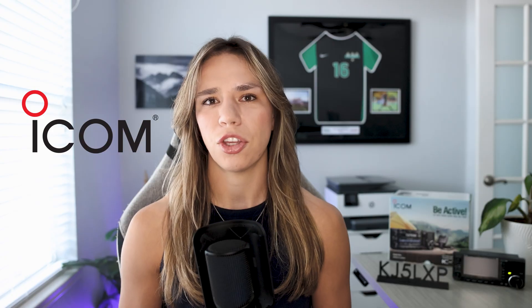And that wraps up the unboxing of the ICOM IC705. First impressions — this radio is truly something special, and it's definitely going to be a go-to rig for many field operations. If you liked this video or learned something new, definitely hit that like or subscribe button so you don't miss out on the next adventure. Many thanks to ICOM for loaning me the 705 for this series, and thank you for being a part of my amateur radio journey. I'll see you in the next one. Bye!